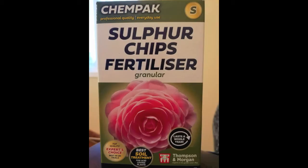Both our normal soil and our ericaceous soil - which is meant to be acidic - appear alkaline. We think this is because we've been using tap water to water our plants instead of rainwater from our water butt. So we've bought some sulfur, and hopefully this will start to bring our pH level down.